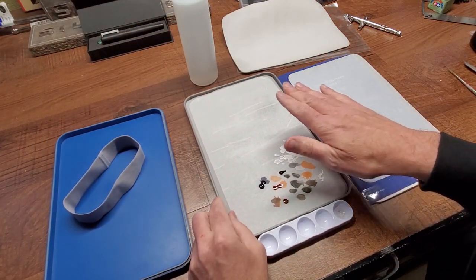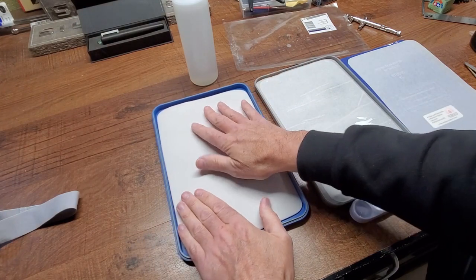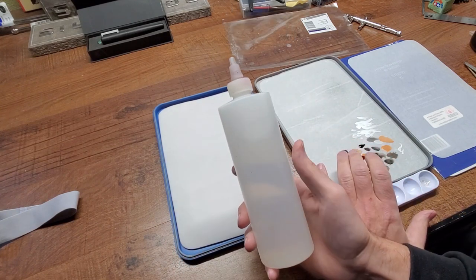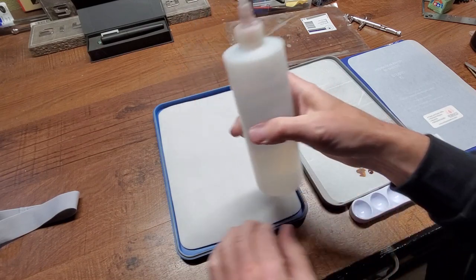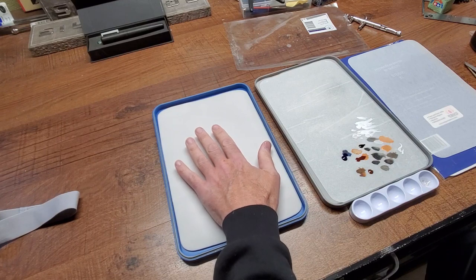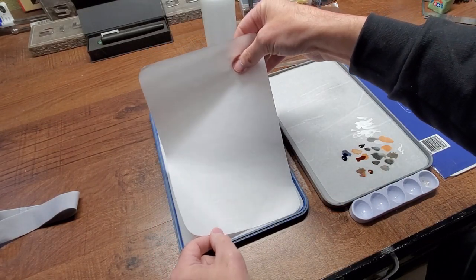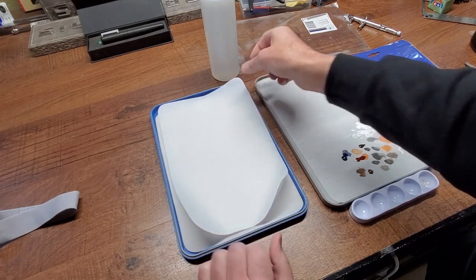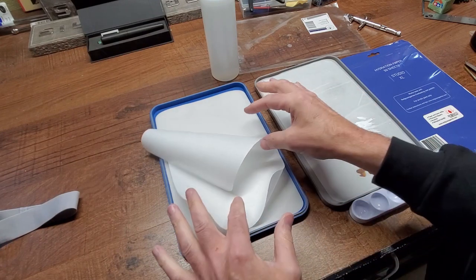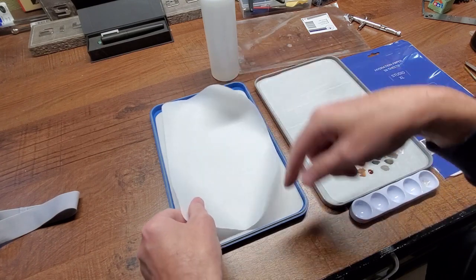To set it up, you put the foam pad in the bottom of the tray. Then you add water — I was looking for deionized water since that's the water component in my paint, but distilled water works well too. You fill the tray so the water soaks into the pad and is just moist on top — you don't want it floating in water. Then take the parchment paper, start at one end, drop it in, and lay it down.